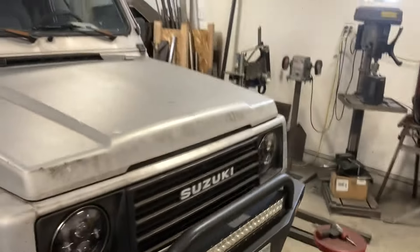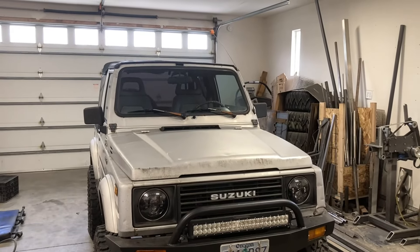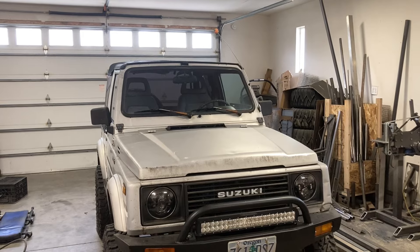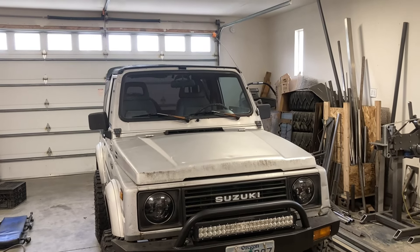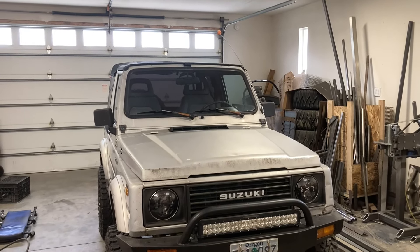All right, I'm going to stop rambling on. Thanks for watching. If you've got a Samurai, I hope you enjoy this and hopefully it helps anybody out on their builds. Thank you.